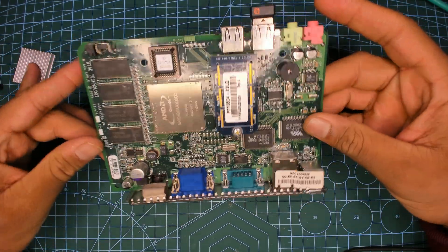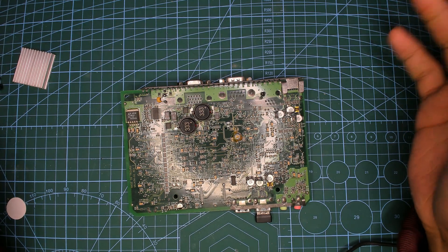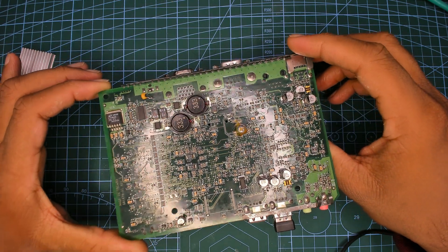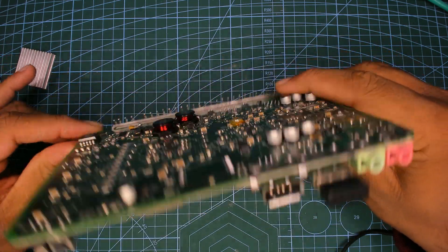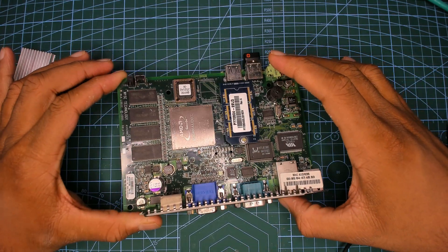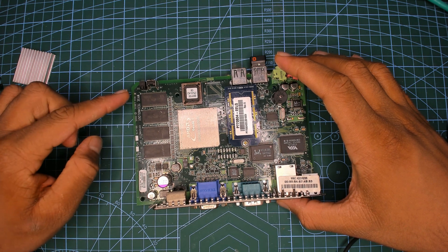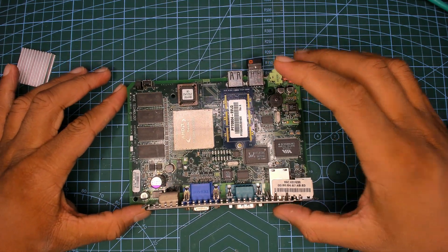This board is very embedded in nature, 2003 vintage. It has a couple of very big inductors — I've never really seen something that huge for inductors in embedded equipment. We have our main CPU which says it's an AMD Geode, and I'll go into the history of why it's not really an AMD Geode. We have 128 megabytes of SDRAM soldered in — there's no way to change or upgrade it.